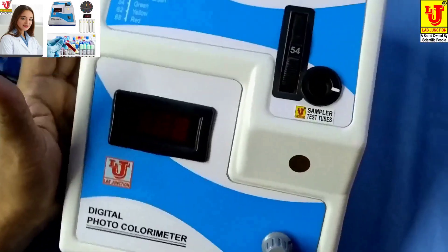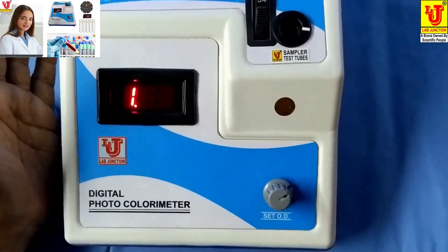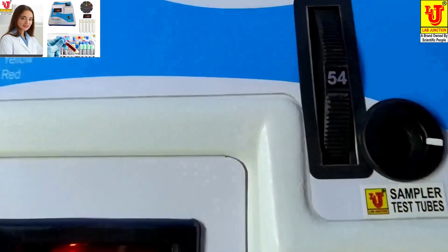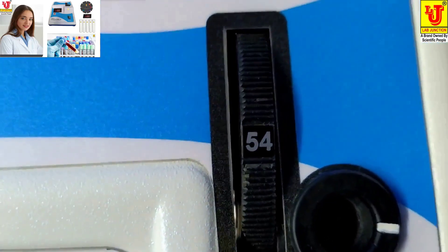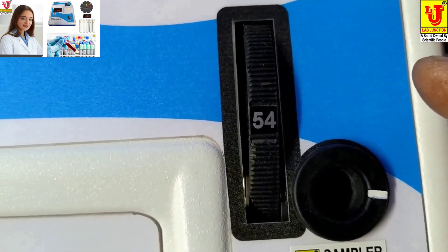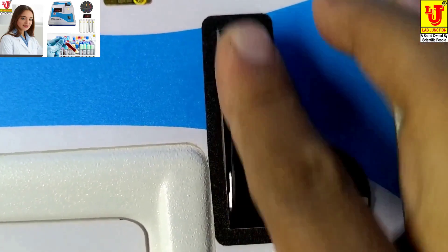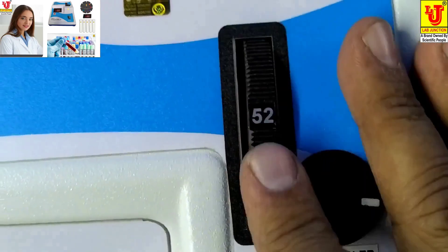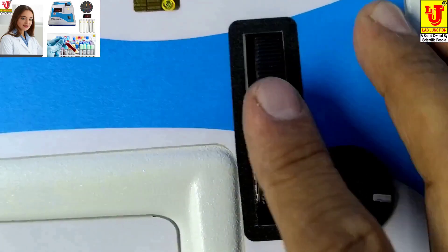Switch on the instrument and set your wavelength for your test. For example, glucose is done on 540nm. You set your wavelength from the filter disk like this.